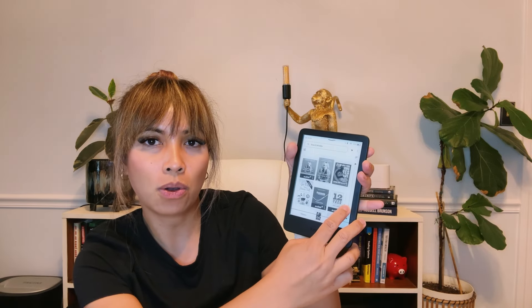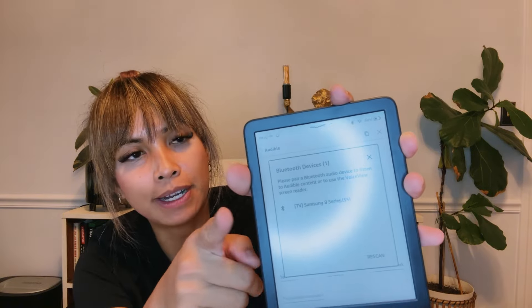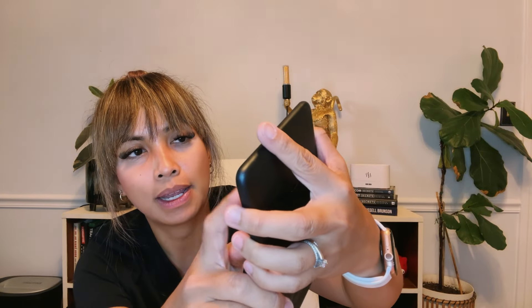I'm just going to go through my library here — you can scroll this way or use the swipe feature like a basic phone. This does also have Audible, so you can listen to your Audible books on here, but you have to pair it with a Bluetooth device.